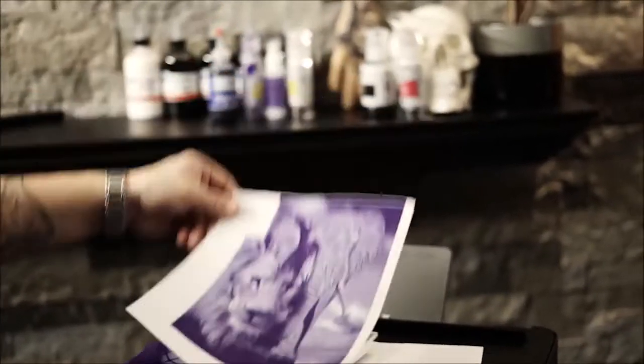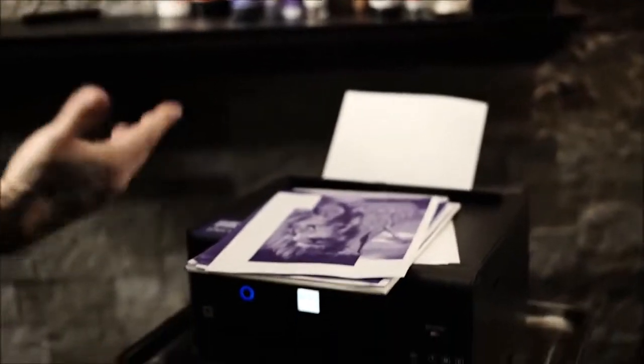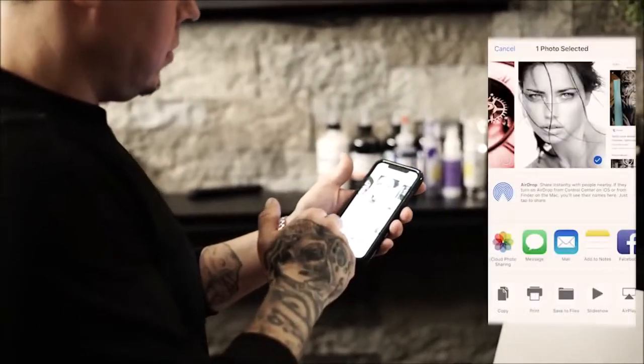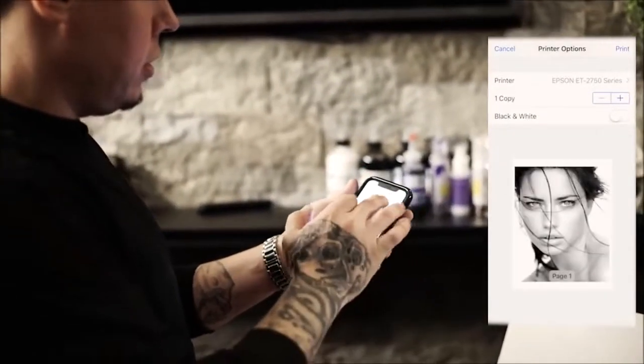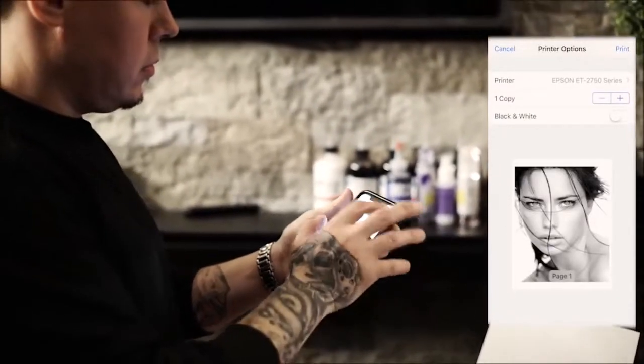Let me show you guys real quick how easy it is to stencil something up. This thing is amazing — you save so much time. There have been times where a client comes in and it takes me two or three hours to stencil, so I'd tell them to grab a bite while I work on the stencil, and by the time I'm tattooing I'm already burnt out. I'll show you on my phone how you can air print — just select the printer and print. Takes a second to contact the printer. There it is.